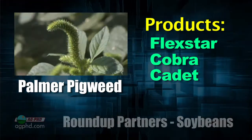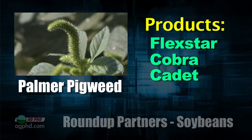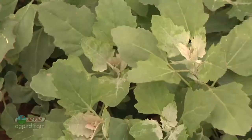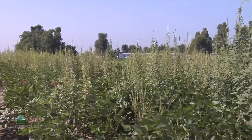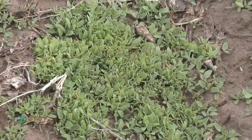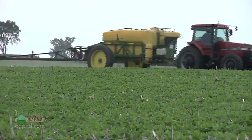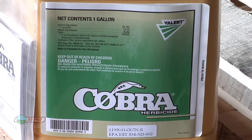Cadet would be number three — so that's really one, two, three. If Flexstar is labeled in your area, great; if not, turn to Cobra. For any of these products to work, you have to kill the weeds when they're small — two to four inches tall — otherwise it gets very difficult. You need good coverage and the right spray adjuvants. It's going to take full rates of these products to make it work. With Cobra it's typically 12.5 ounces; with Cadet it can be as high as 0.9 ounce. Check the label for your area and rotation.